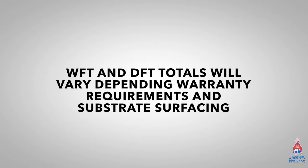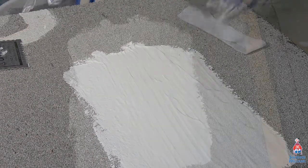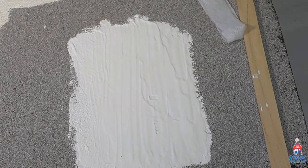Wet film thickness and dry film thickness totals will vary depending on the warranty requirements and substrate surfacing. Apply an embedding layer of Uniflex liquid applied roof coating at a wet film thickness of 30 mils to a sound and properly prepared substrate.